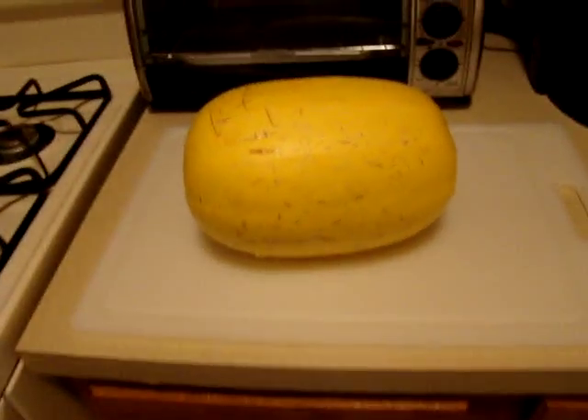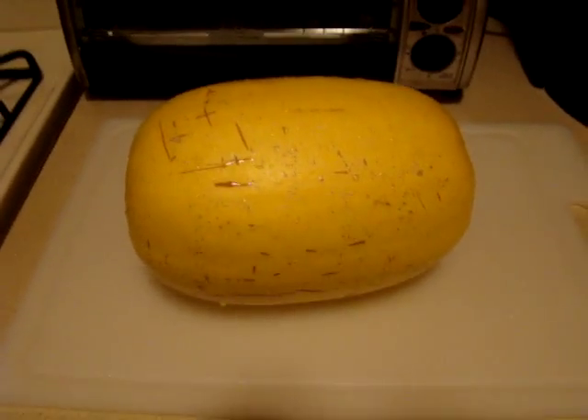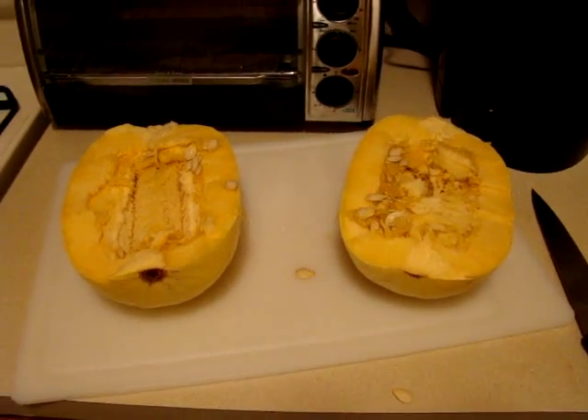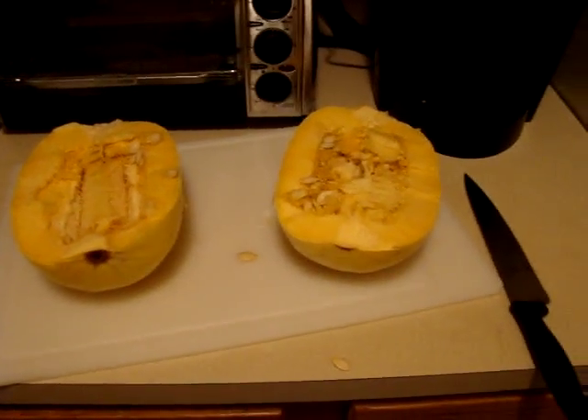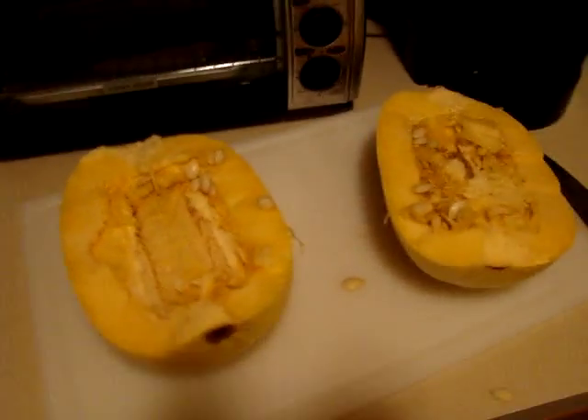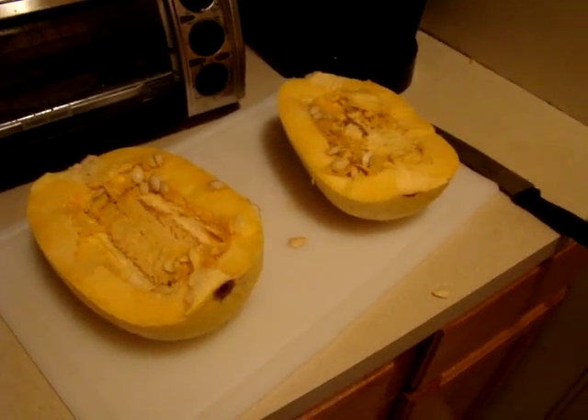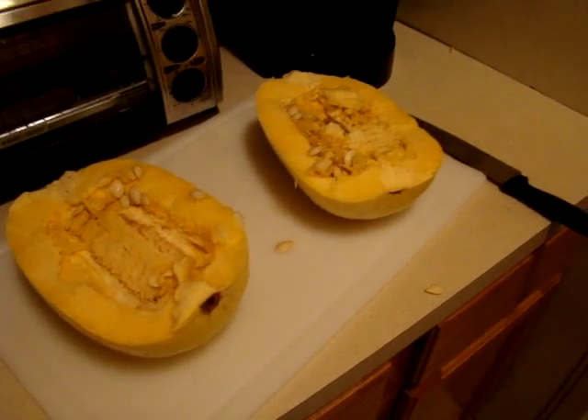I've got my spaghetti squash right here ready to be cut open. I have no idea why, but that was so difficult to do. I basically just smashed it open once it was almost all the way cut.